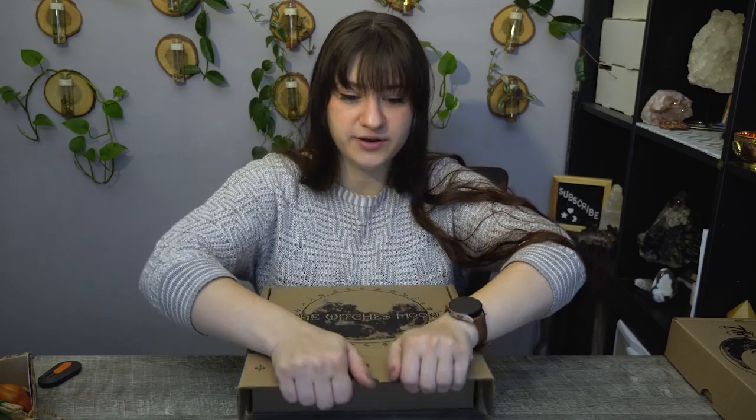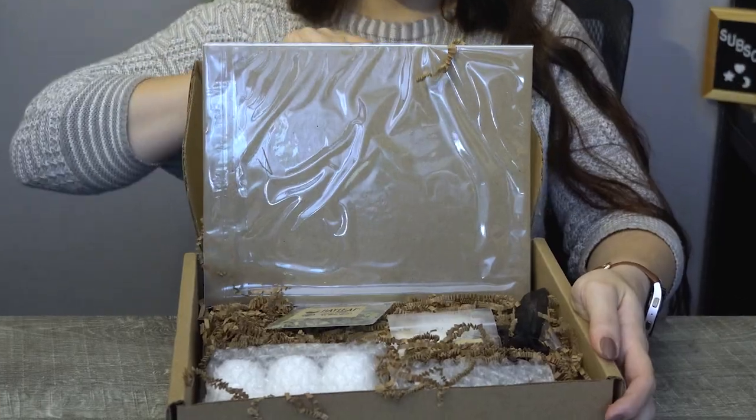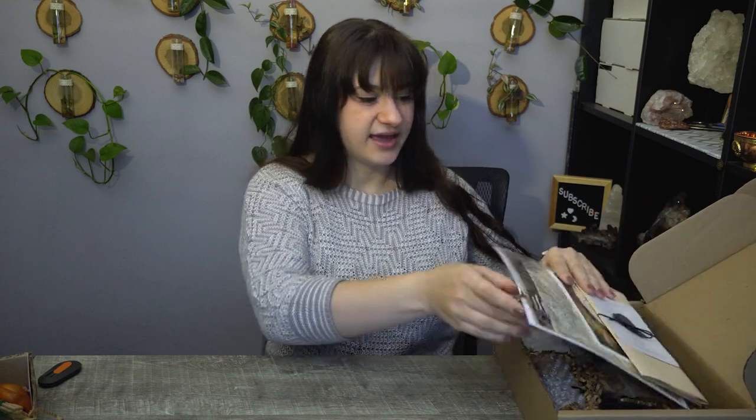Onto the big box — after I give my dog a cookie because she's going to be staring at me into my soul. Minor pause. Cookie has been given. Dog is happy. Moving on to the box. This is the Witch's Moon Box. Ta-da! More artwork — I love their artwork. And we have an Oracle card reading for Black Obsidian.